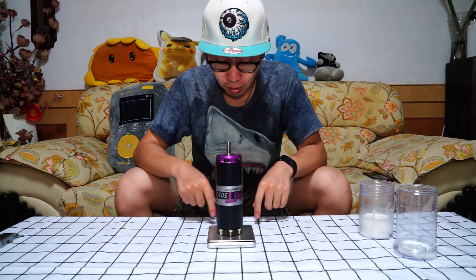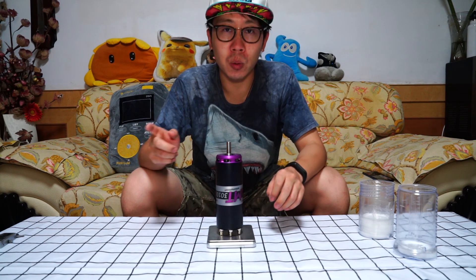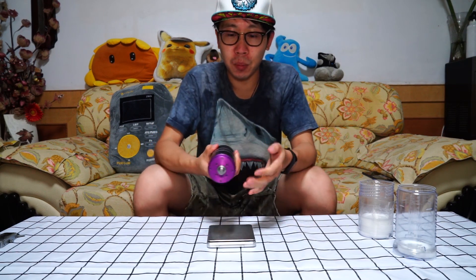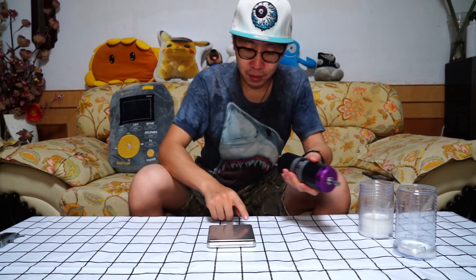So it's 2.1 kilograms, but it can generate up to 40 kilowatts. So crazy.